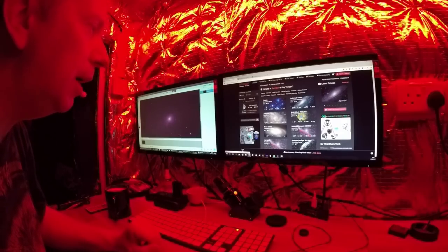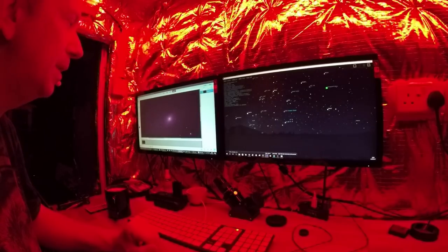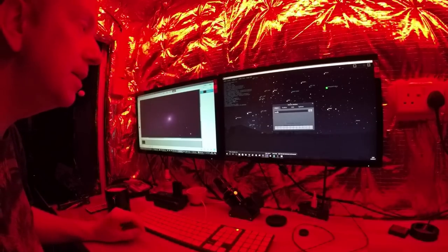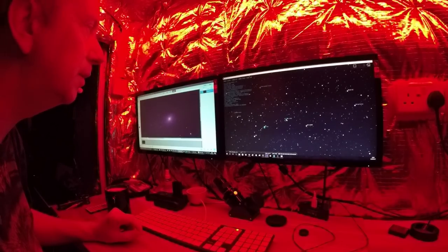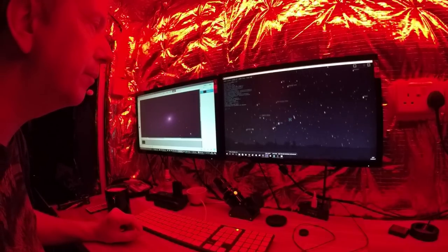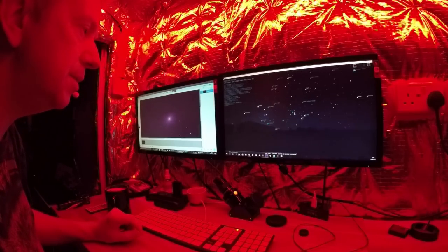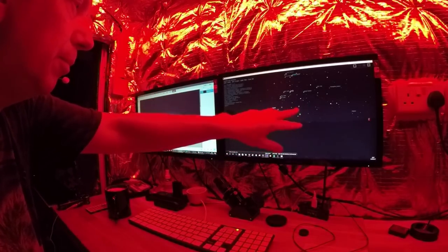How about Bode's Galaxy? Let me find it in Stellarium — B-O-D-E-S. Oh, it's right behind there, it's too low in the sky as well. What about the Californian Nebula? That's heading north — the buildings are probably going to be in the way around there.